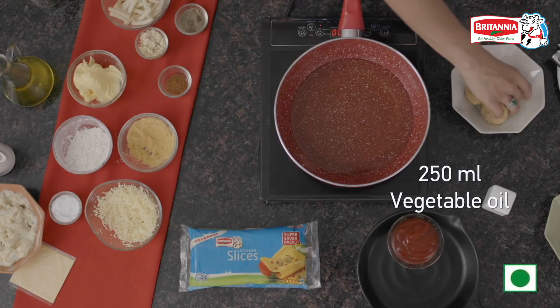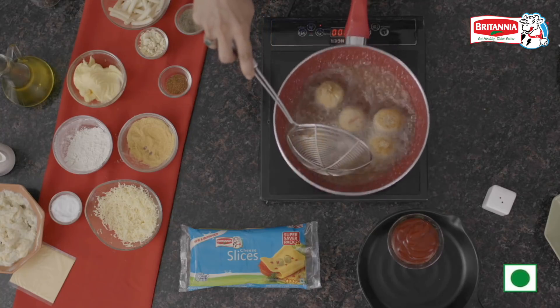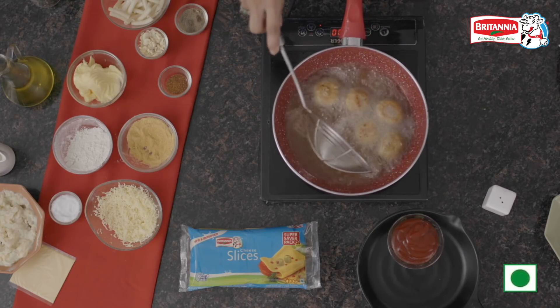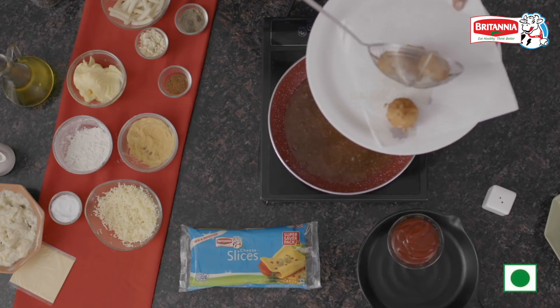Now it's time to fry. When the oil is hot, carefully drop the mac and cheese balls in. Everything is already cooked, so we don't have to fry them for long — we just need a golden colour, and that's about it. Take them out on a blotting paper or kitchen towel.